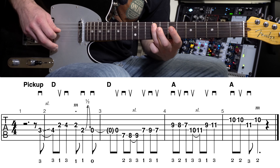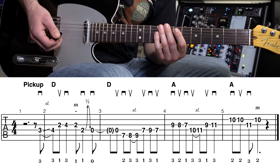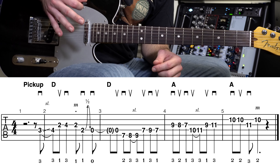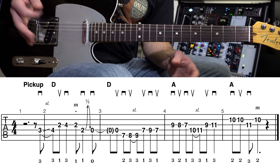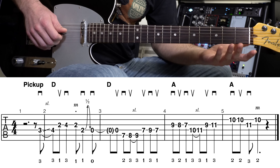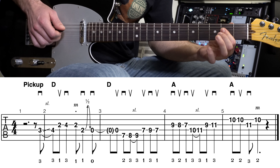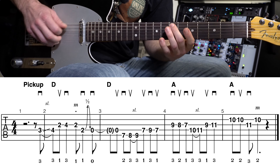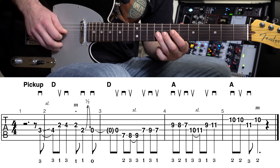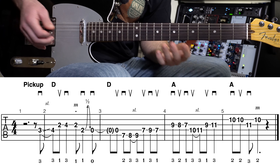Pause the video if you're going to work on that. So up to this point we've got measures one, two, and three. Let me play those three measures as a little recap so you can hear where we are, and then we'll learn measure four.